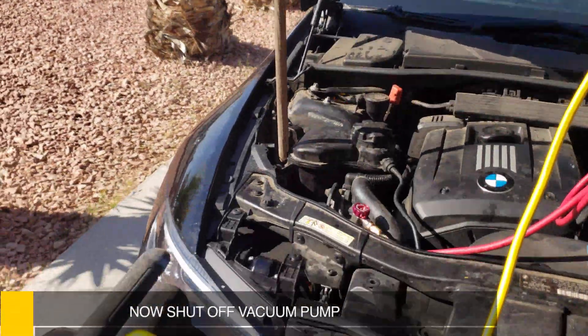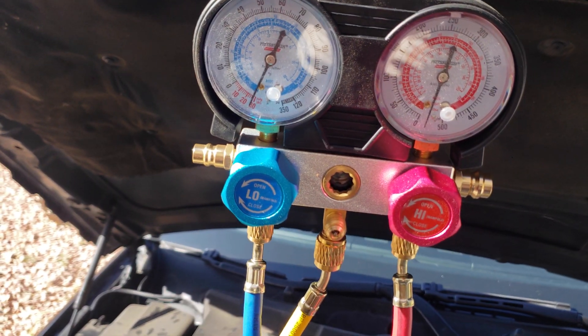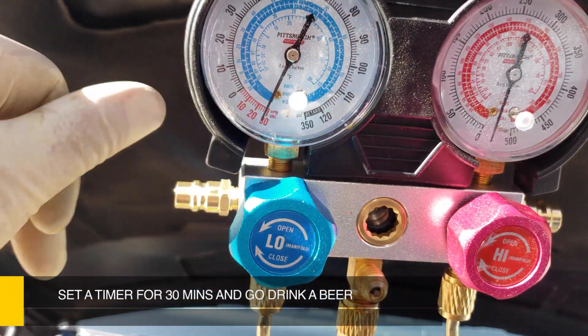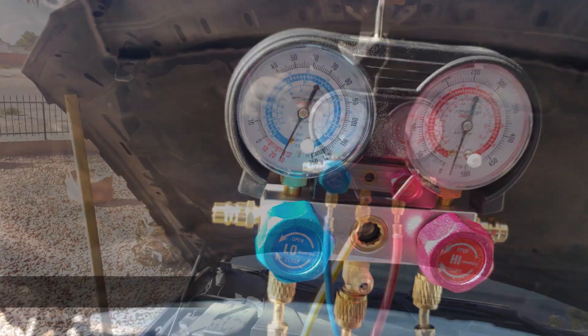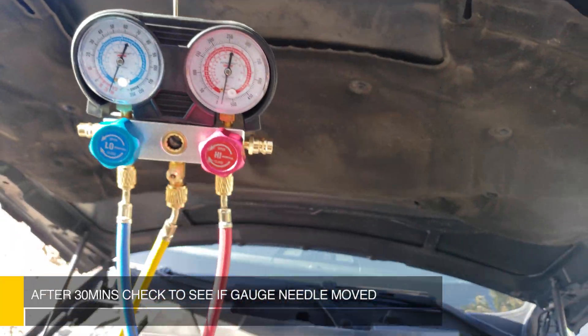Now I'm going to shut off the pump. I'm going to put the timer on for about 30 minutes and see if our gauge moves at all to make sure that we're holding back. In about 30 minutes — see, our gauge is in the exact same spot. We don't have any leaks.